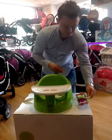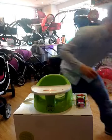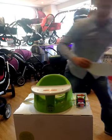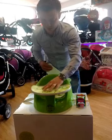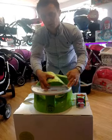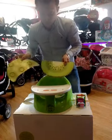It fits into the tray. You've got wipeable mats that fit onto the front of the tray, so when they're eating you can take those off and easily wipe them, and you have two designs.